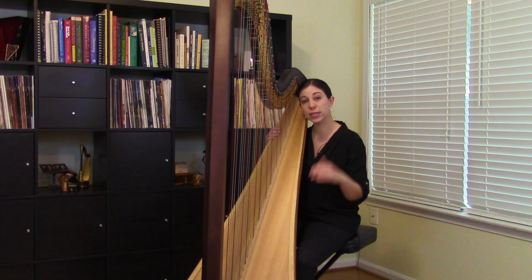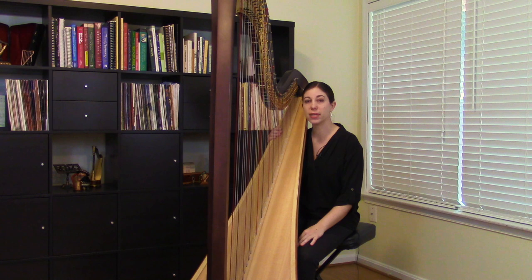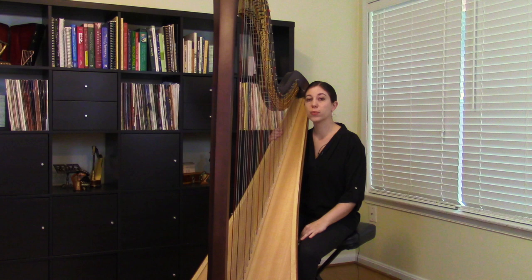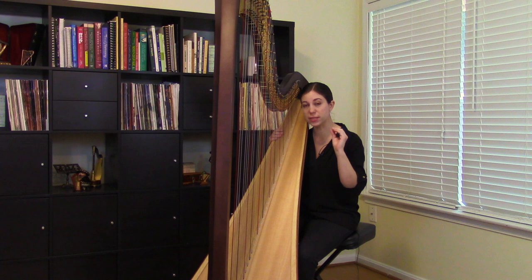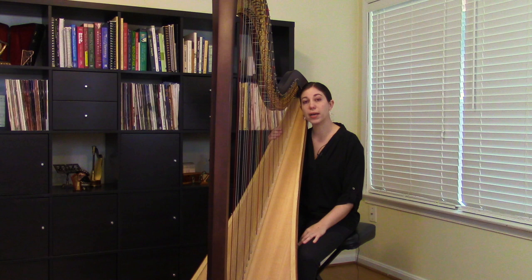So if you're a student, you can kind of find where you are on that spectrum of pieces. If you're playing at a beginning level, you can see where your technique is headed down the line. And if you're playing at a higher level but find some aspects of ascending arpeggios difficult, this might give you an idea of where to go back to and solidify your technique. If you're a teacher, this might give you some ideas for new repertoire. Along the way, I'll also talk about some tips and different practice approaches.